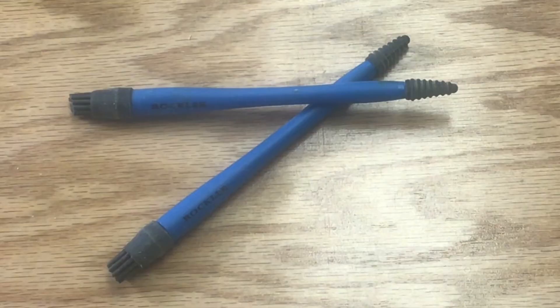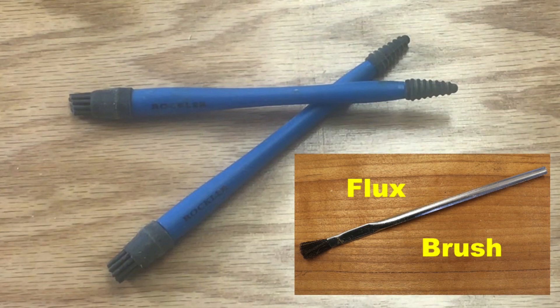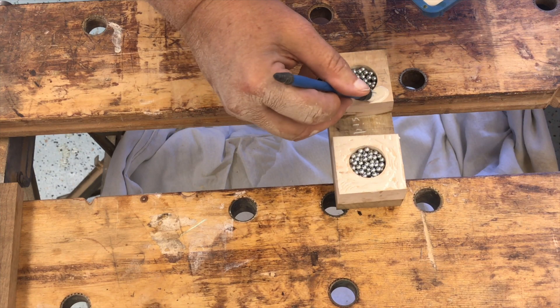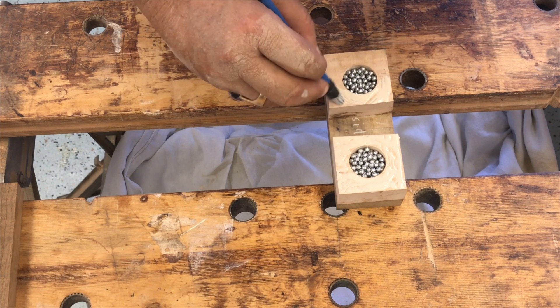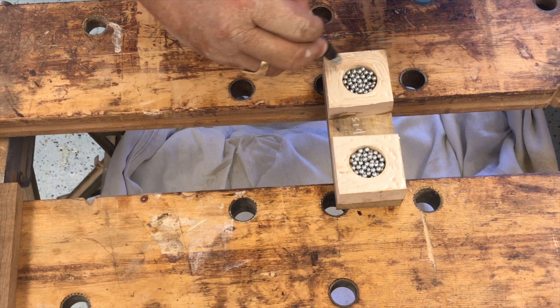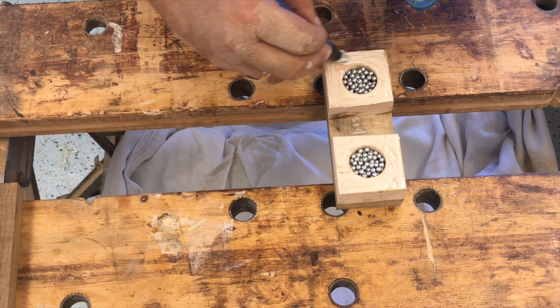I decided to try these Rockler silicone brushes for gluing. I found them on sale at a Rockler store one day. Prior to using these brushes, I was using the metal flux brushes that many people use. As I mentioned in the intro, the bristles would often get pulled out and end up in my glue, and I also didn't like the fact that they were disposable. I found that these silicone brushes are very handy — they get into places just like the flux brushes did.